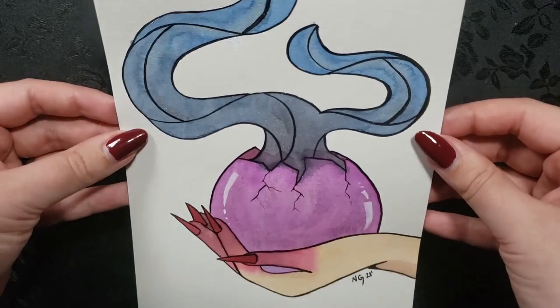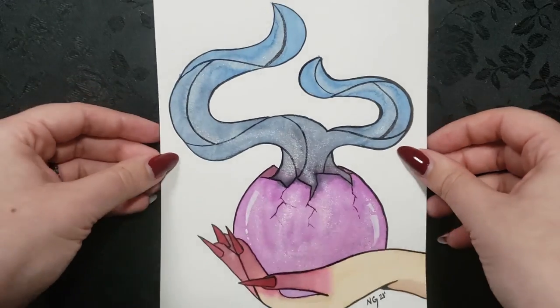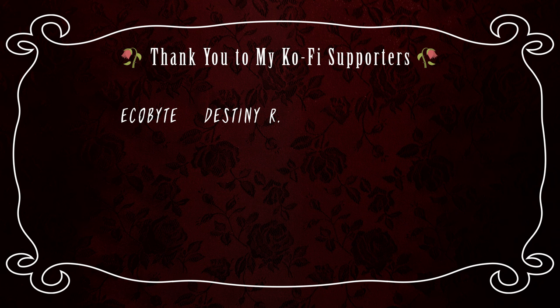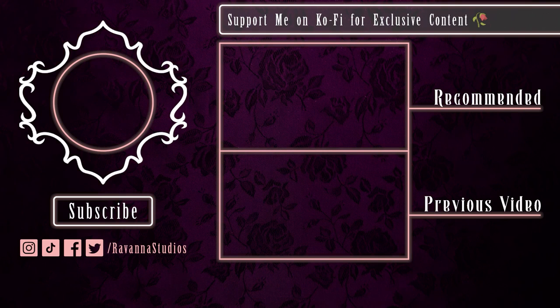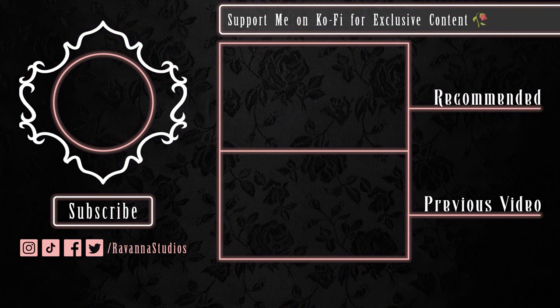And that's all I have for you guys today. I have this original piece available for sale in my Ko-fi shop if anyone is interested. Thank you to all my supporters — I appreciate you all so, so much. Thank you all so much for watching. I hope everyone has a great day and I will see you all soon. Stay different.